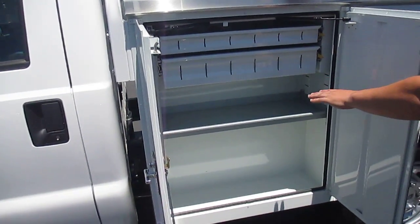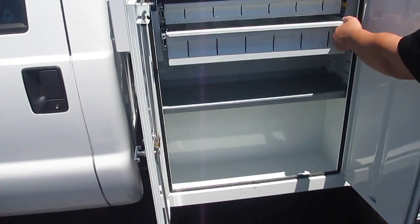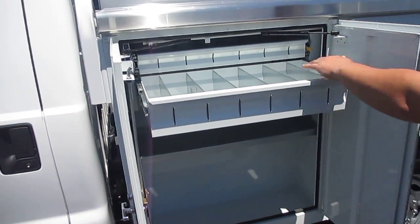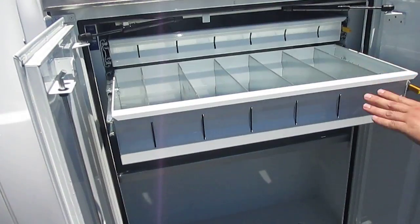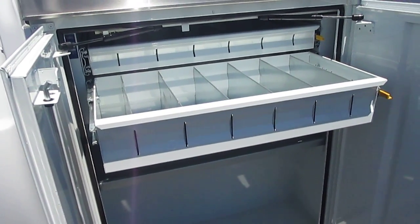Multiple shelving in here can be had. What we have here is a locking drawer system — very sturdy, very durable. Able to configure the compartments as well for any type of product or tools.